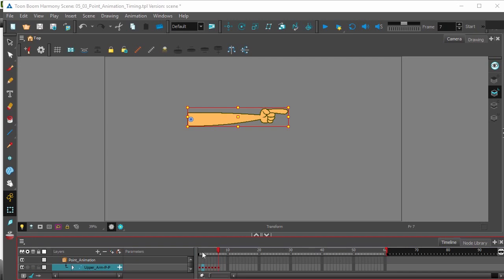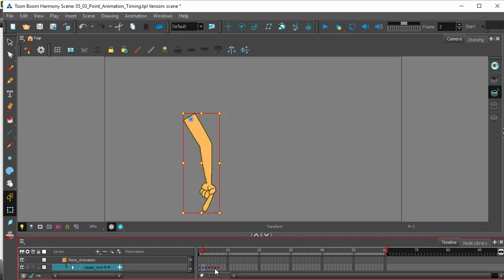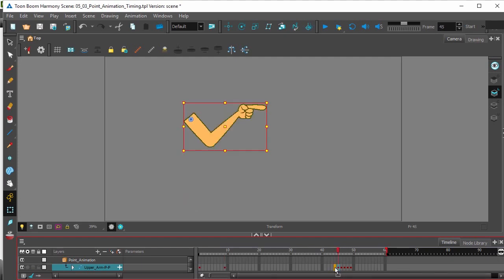I'm going to grab all our keyframes except for the first. I'll hold down Shift and click the last to grab all the keyframes except for the first, and move them towards the end. I'm going to place this breakdown here on frame 9, and then grab this next breakdown and place it right here.